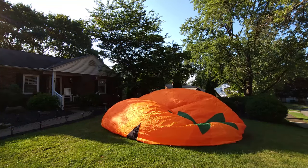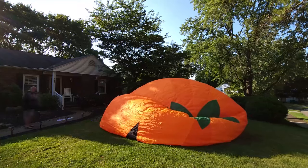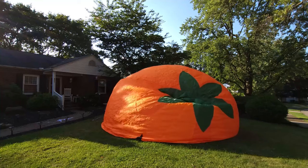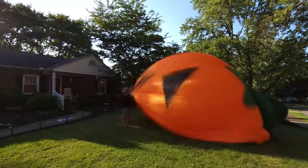Unrolling it and hooking it to the blower took just about a minute. Inflating it completely took about 20 minutes. It's best to have two to three people, but if you do it yourself you just have to have your ties and stakes ready and keep walking around the pumpkin making sure it's inflating correctly.